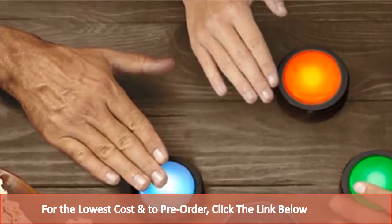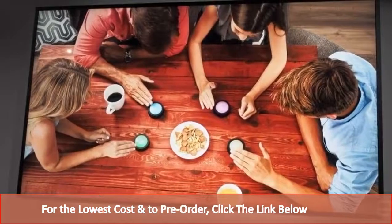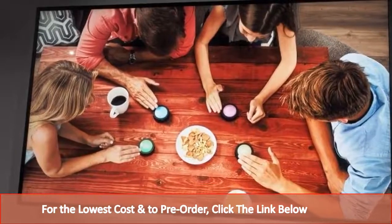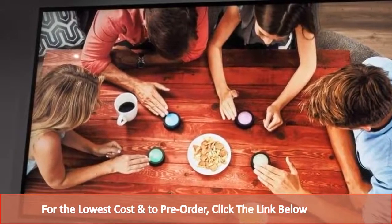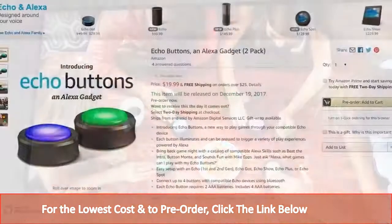The Echo Buttons are compatible with all old and new Echo devices, as well as the forthcoming Echo Spot, but they don't work with the Amazon Tap, Amazon Fire TV, or any other non-Echo device.